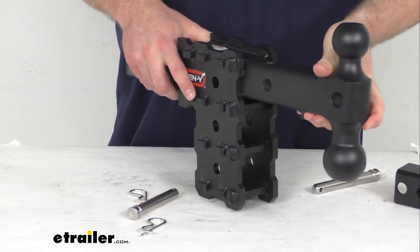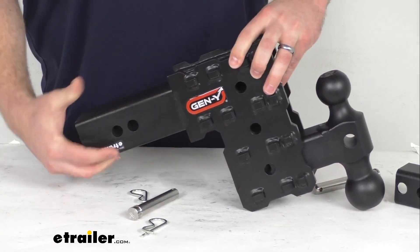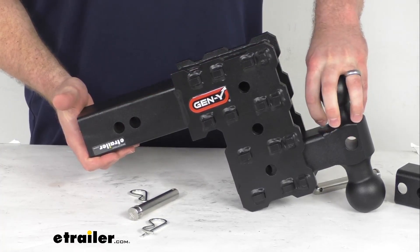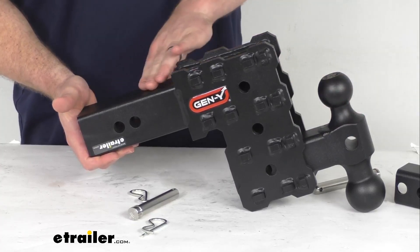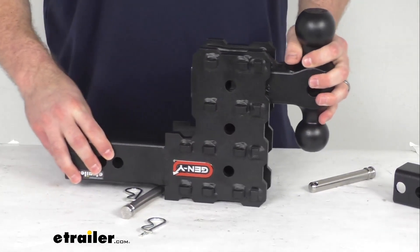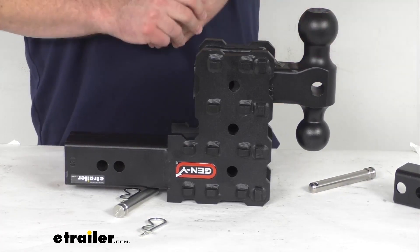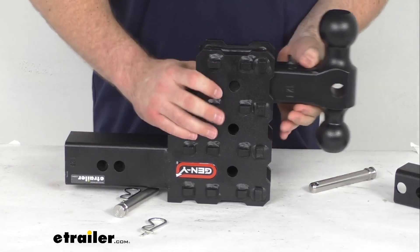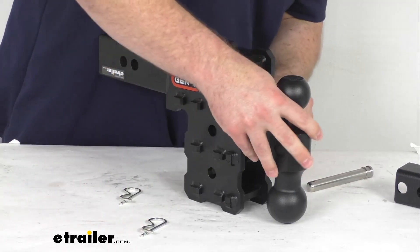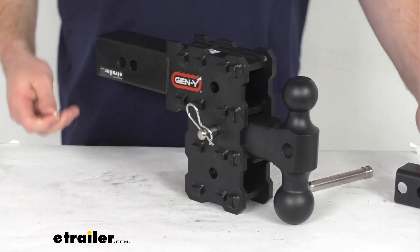We can also simply flip that over to use the two-inch ball if we like. If we have this set at the lowest setting, that's going to give us a max drop of about five inches — measured from the top inside edge of your receiver tube down to your ball platform, which is about where your coupler is going to sit. You can also use this in the rise position by flipping it over, giving you about a five-inch rise. We do have other options that give you more rise and drop if you're working with a really tall truck, but if you're just needing that five-inch drop, this is going to do a great job.